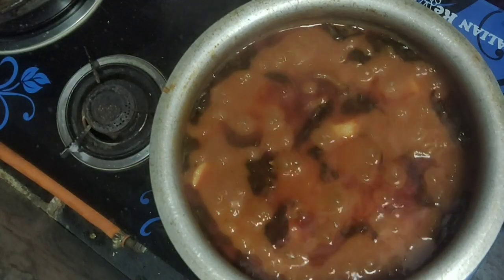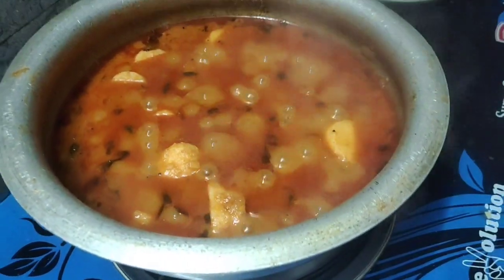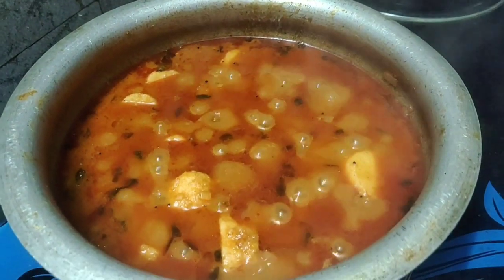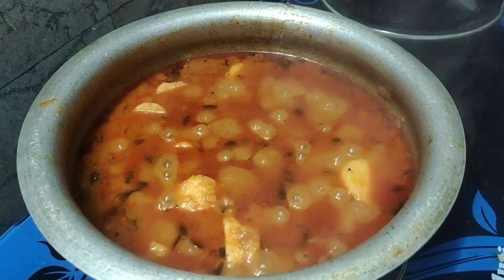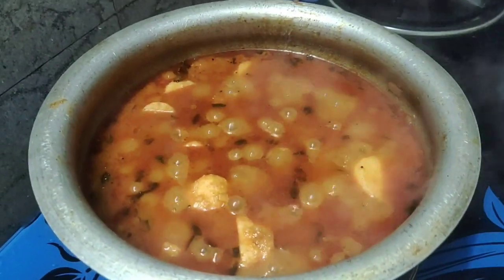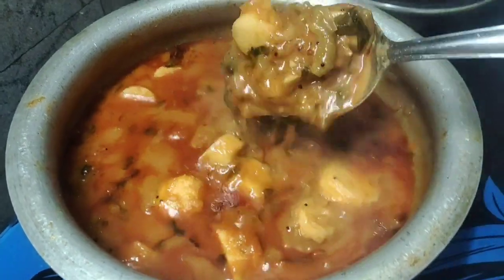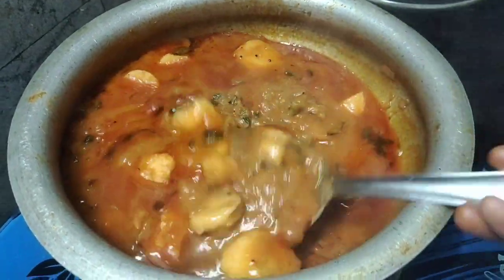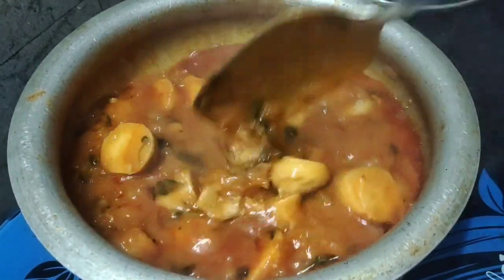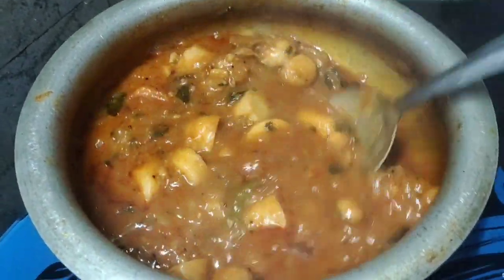Now, we cook a curry. This is a great time. We will talk about this video. Please like and share. Please subscribe to my channel and click on the bell icon.